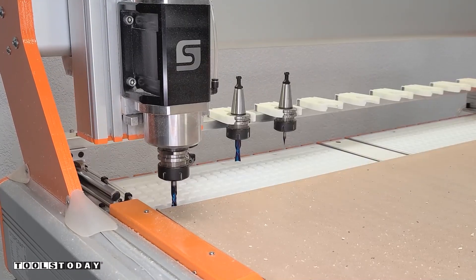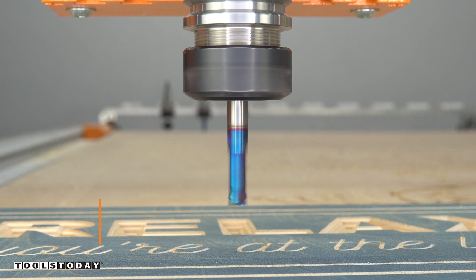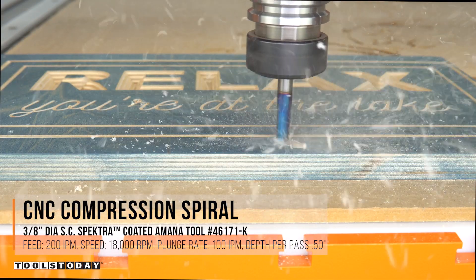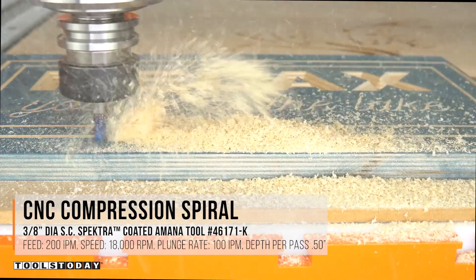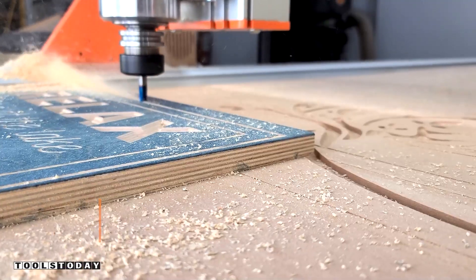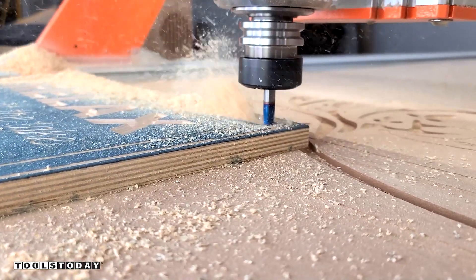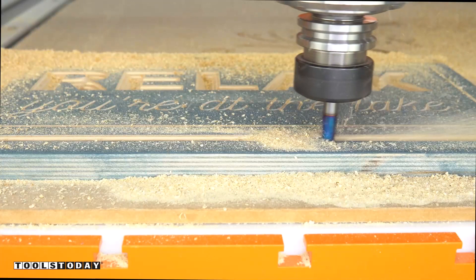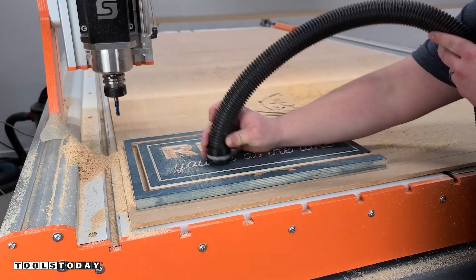So we're going to use the auto tool changer to pick up the 46171-K three-eighths inch compression bit. This bit is insane — it's flying through here at over 200 inches per minute at a full three-quarter inch depth per cut. I did leave some tabs in there as I wasn't sure the smaller vacuum running the vacuum table was going to be able to handle holding everything down on this small of a piece. But the bit did a great job and cut everything out really nicely.